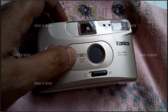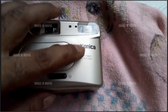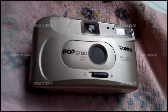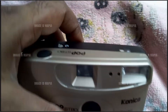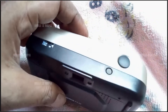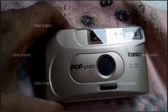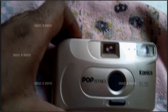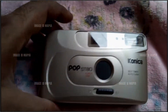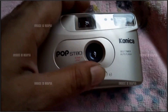This camera is fully automatic and fully motor-based. The model is SD H0 and the brand is Konica. Konica is a very good quality brand. The camera is from around before 2000 — I think 1995 or 1996. You can open this lens; it's fully automatic.